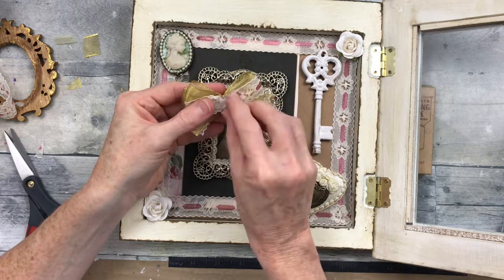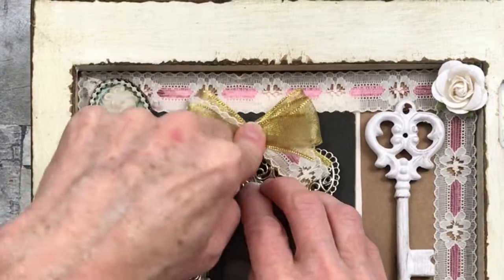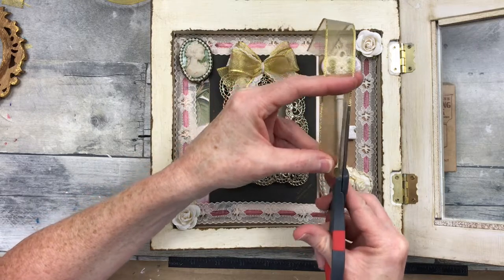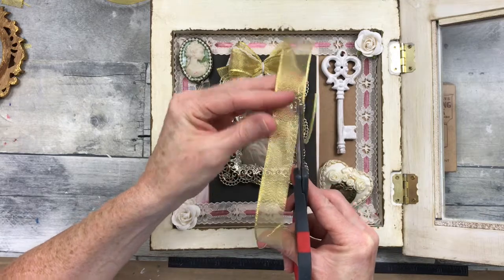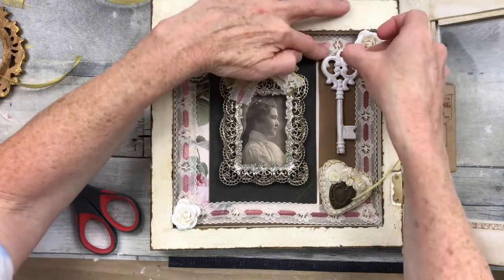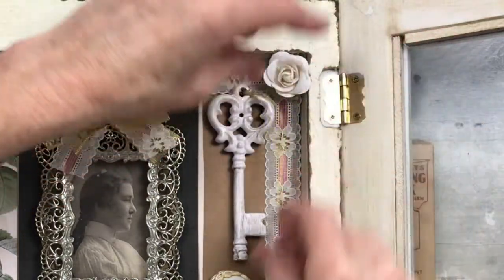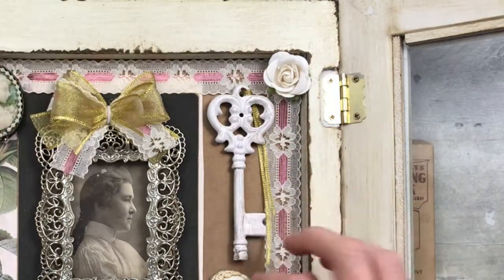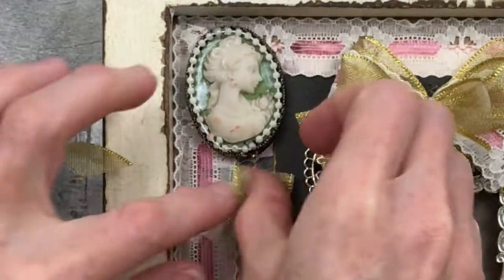I'll let you guys know how this works — if things don't stay where they're supposed to, you'll hear about it in another video. Now I'm just pressing down quite firmly; I did hold that for a minute just to make sure it was bonded. I'm going to trim the thicker part of the edge of this ribbon off because I want to use it on that key. First I had one, and then I doubled it over and put the loop through the middle, and just kind of pulled it through, so that I could have a little embellishment on the key. Didn't want it to be too much, but I wanted to add some richness and some gold on there. And I'm going to add a little piece underneath here.